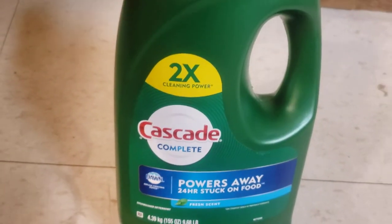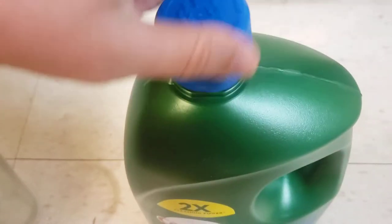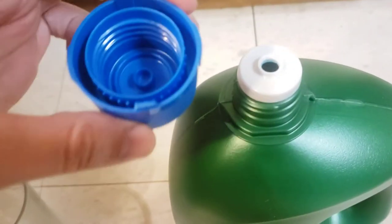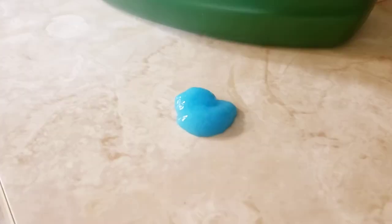This is like an upgraded Cascade — a little more expensive than the other Cascade we had. And I just want to show you what it looks like. It's got a special texture.